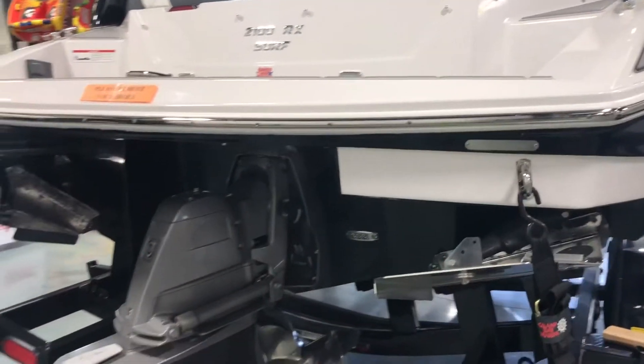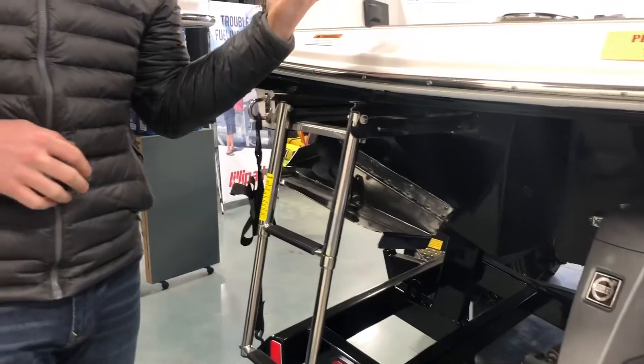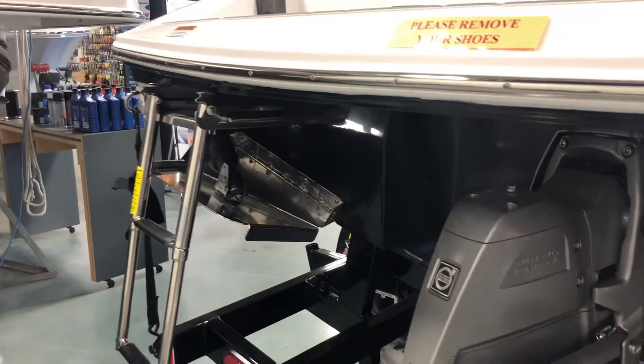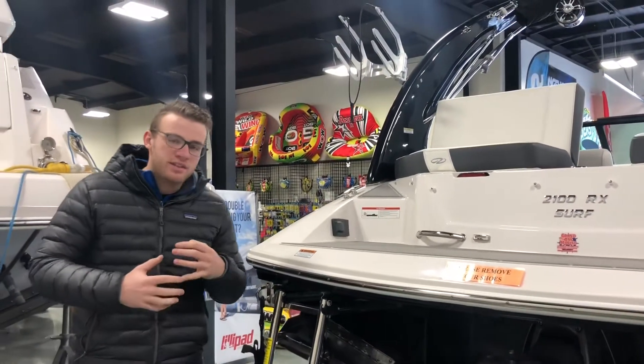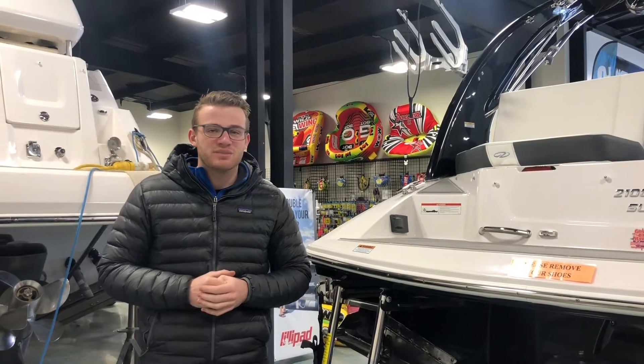Before we get in the boat, I just want to talk about Regal's surf tab system. In addition to the ballast they provide, you get surf tabs to surf on both sides. They'll deploy the tab on the opposing side the rider is on, and it's going to help shape the wave even more combined with the ballast to make for an awesome surfing experience.